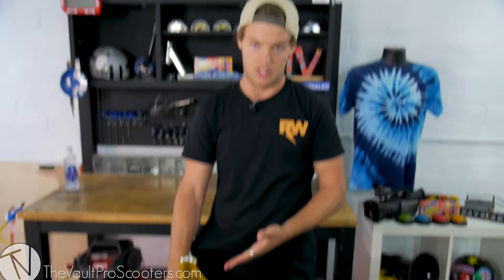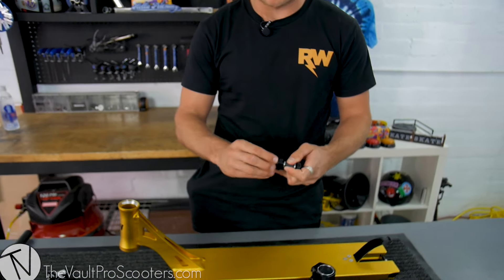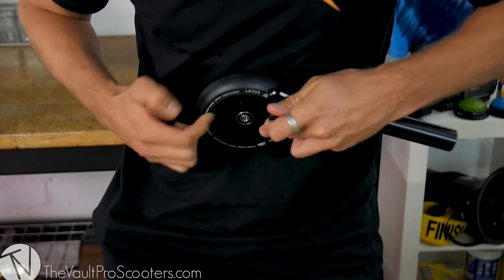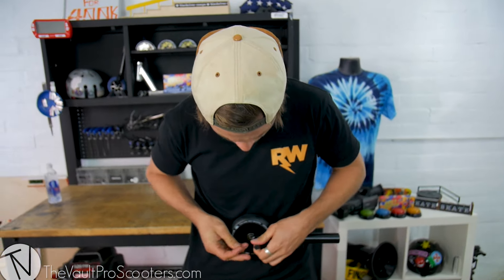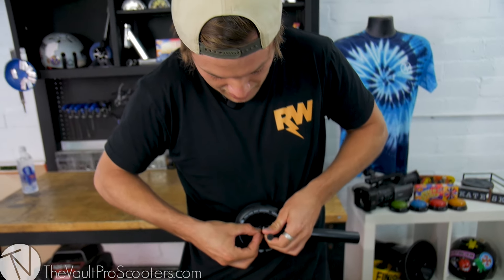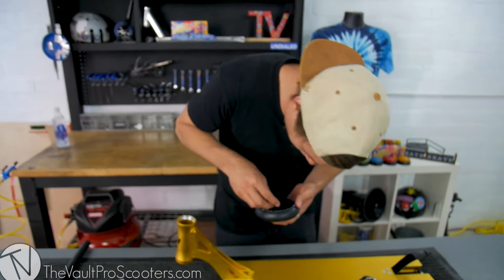First up, let's put the headset on the forks and then the forks on the scooter - actually, maybe I should put the front wheel on first. I'm gonna put the wheel on real quick. The hardest thing about putting these Lotus wheels on is that you have to put the spacer and the wheel on at the same time. Actually, you can do it either way - I don't know why I thought that. There's one - probably the quickest I've ever done this.